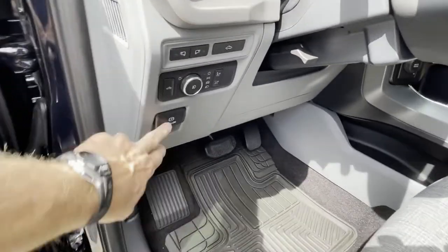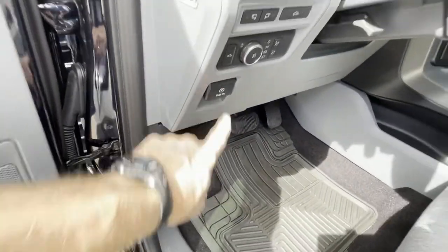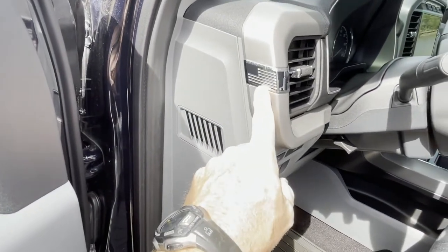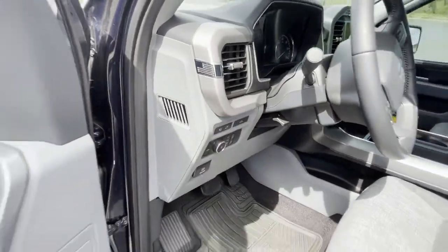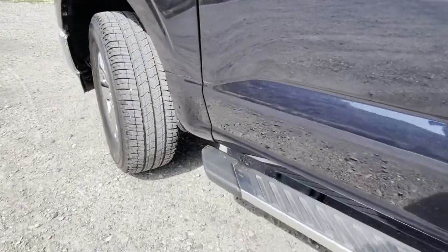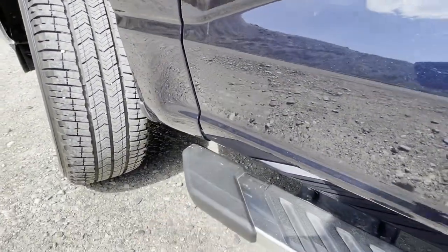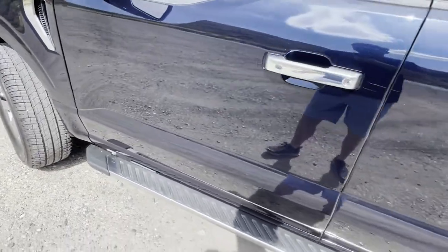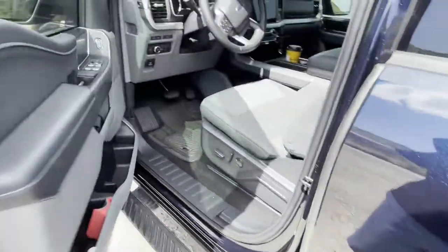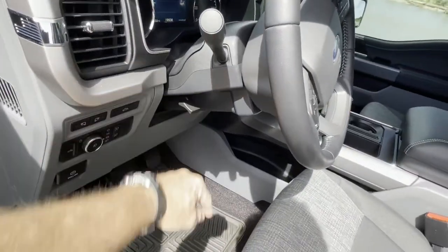There's your hood release, emergency brake — I just noticed something today after having this truck three months: there's an American flag embossed right there. And if you look down here, I also put some American flag decals on the truck kind of low-key and incognito.